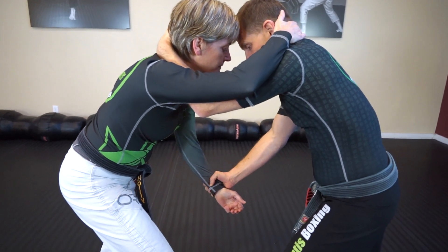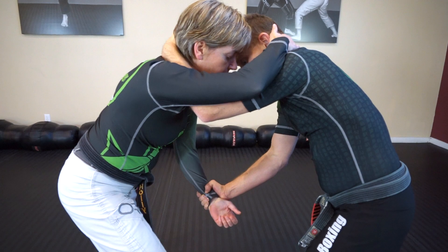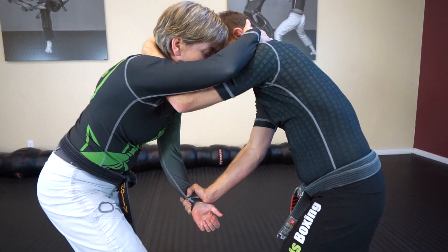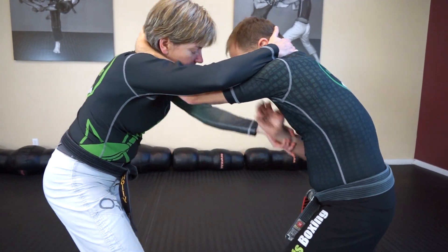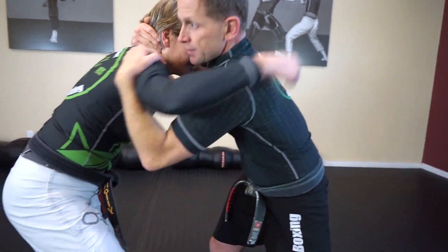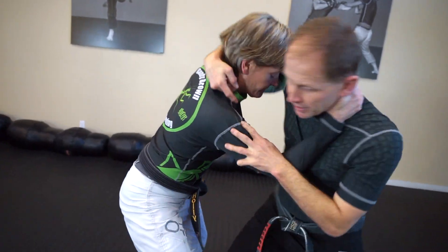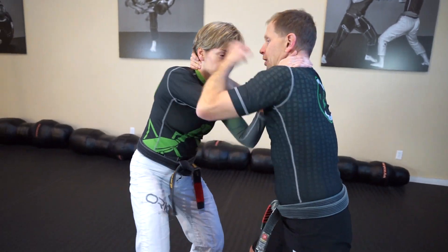You should be grip fighting here as well. So if you look at this hand over here, she's not going to want me to keep control. So she's going to start turning her hand — grab, turn and grab. So you're fighting for grips, trying to get the underhooks, trying to keep this position so that you can set up your throws, or you can start elbowing or kneeing.